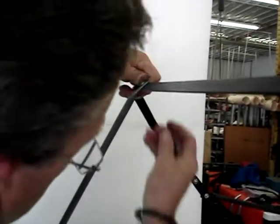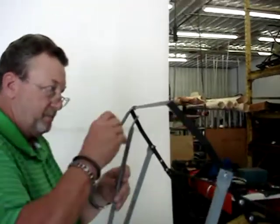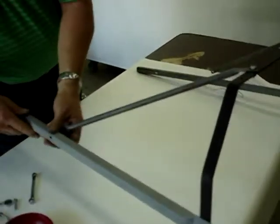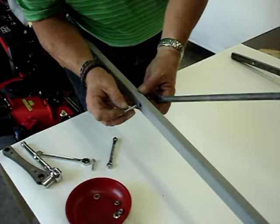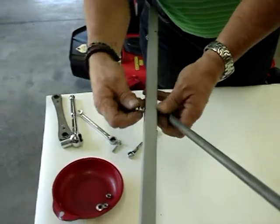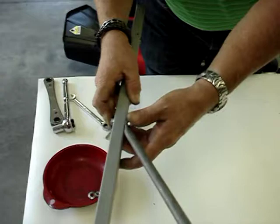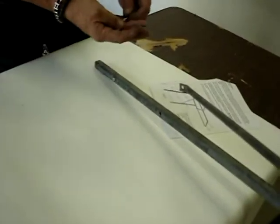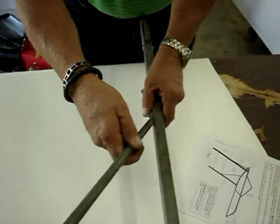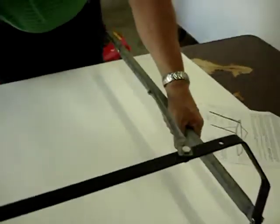Put the bolt and nut on — just make it loose, enough to hold it. Insert the quarter-by-one-and-a-quarter bolt through a washer, through the post, then through the brace. Put on the nut. Same on the other side — do a washer, through the post, through the bottom of the brace. Now that's all the bolts and nuts; we're done with those.